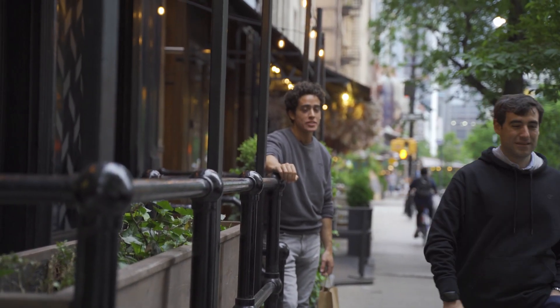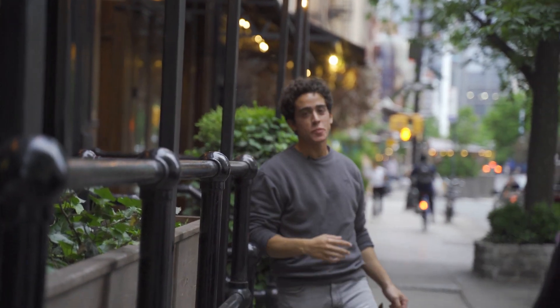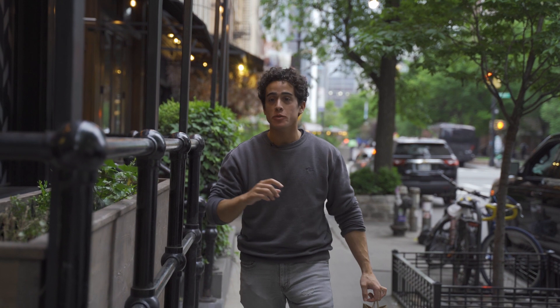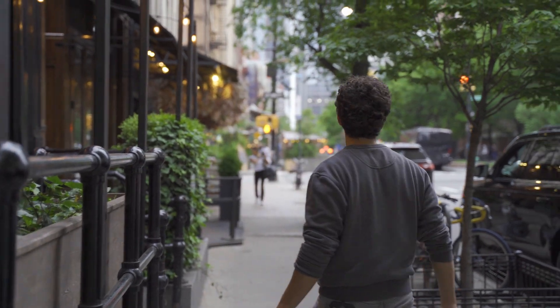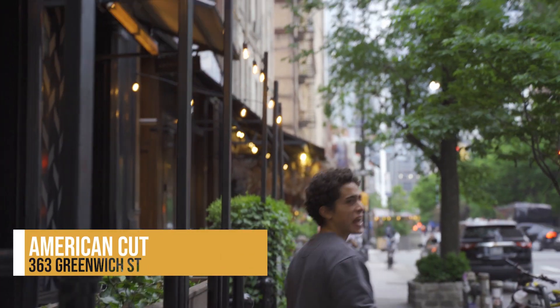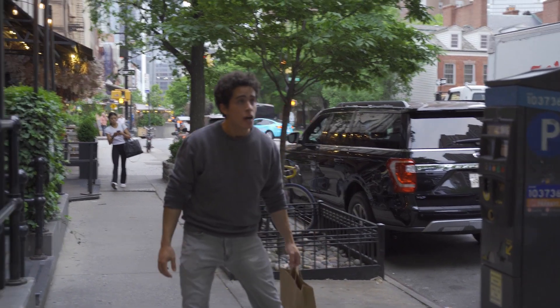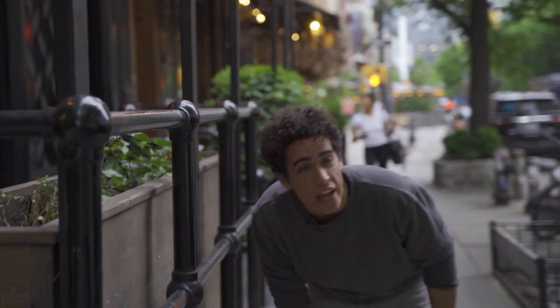As you guys can tell, I've had enough of my cameraman today. But we are here with Best Burger Reviews to review the best burger at a particular establishment. Today we are at American Cut, which is between Harrison Street and Franklin Street on Greenwich Avenue.